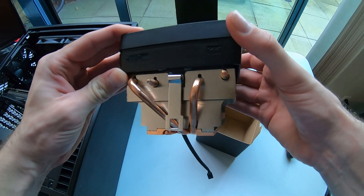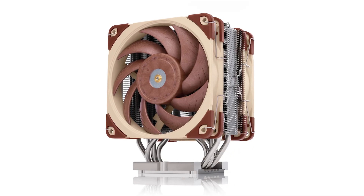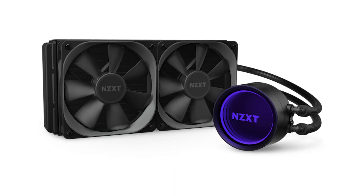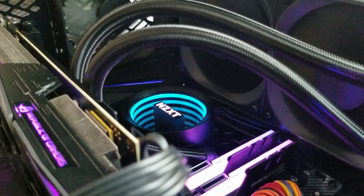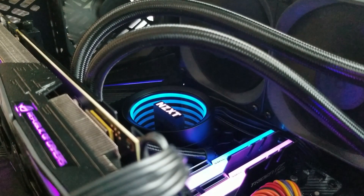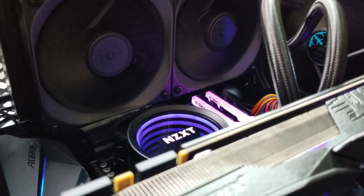But that's not why we're here — to compare the Wraith Prism with the Spire and the Stealth — but rather to compare it to something else, something that it will inevitably be replaced with. For example, another tower cooler, or an AIO, or even a custom water loop. I obviously only have one of those things, so that's what we're going to try today. I will be pitting the Wraith Prism against the Kraken X53 all-in-one liquid cooler.